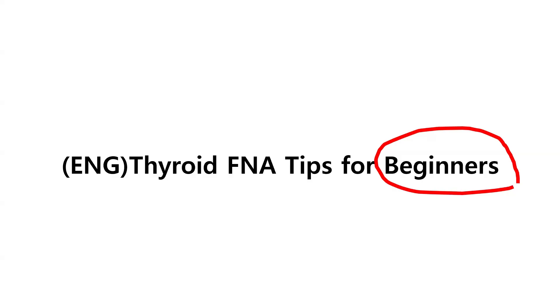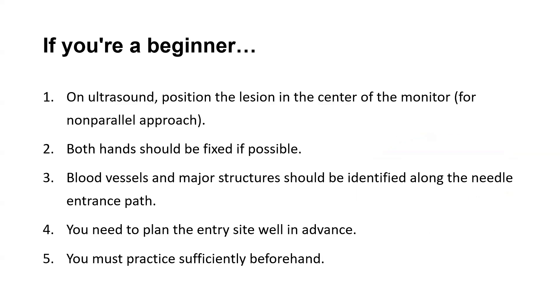Let me tell you some tips of thyroid FNA for beginners. To avoid too much anxiety, beginners should always place the lesion in the center of the monitor and the needle entry in the center of the ultrasound probe when doing FNA. The left hand should be fixed firmly in order to prevent the ultrasound probe from moving, as the ultrasound-guided FNA is a free-hand procedure.